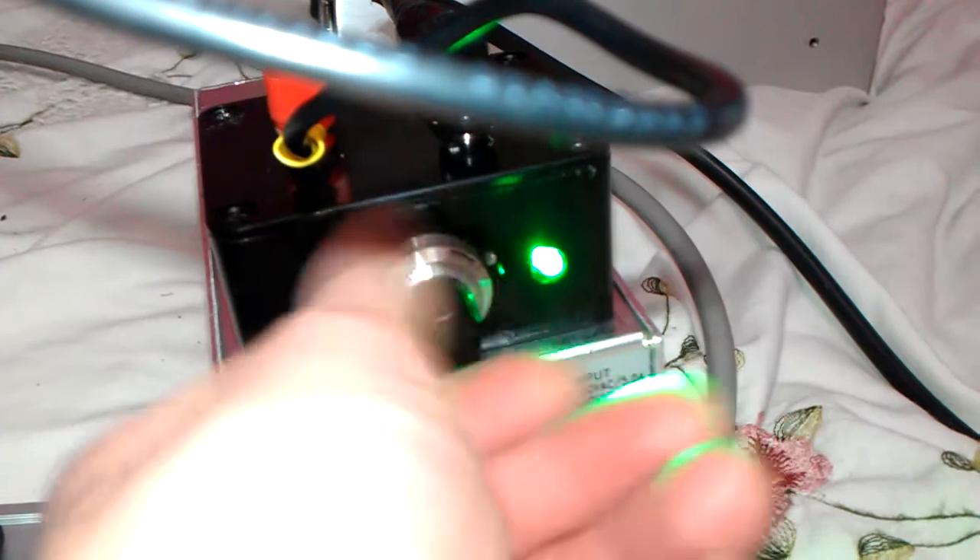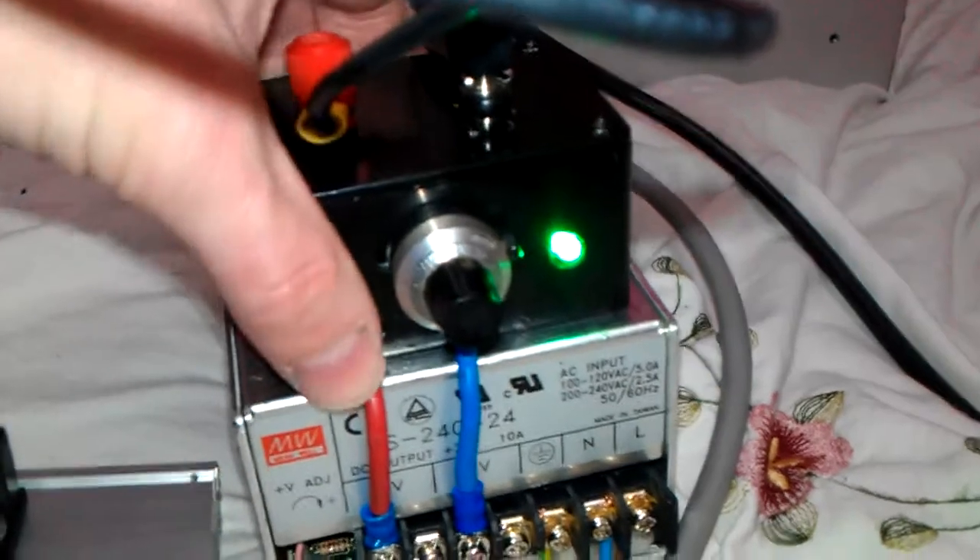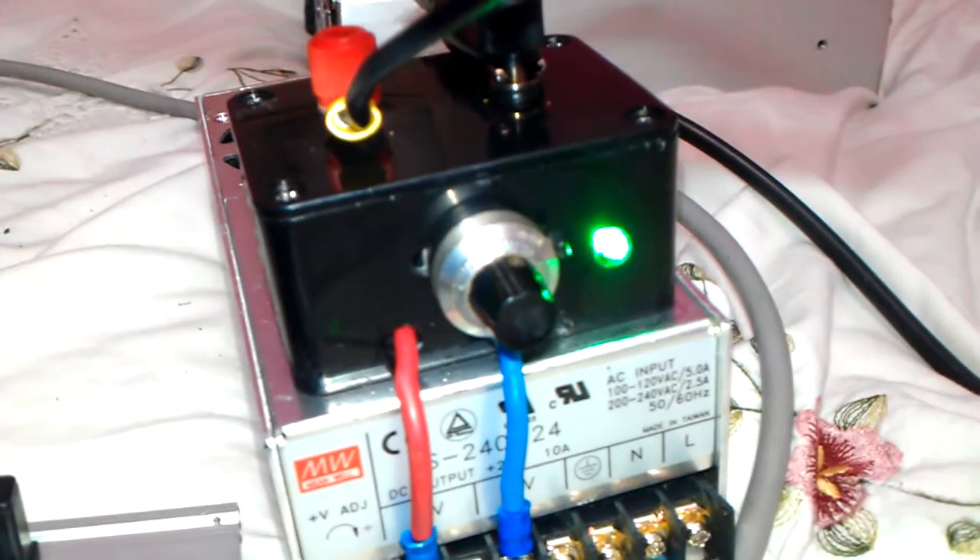It's a lot easier to change the voltage of the output with this 10-turn pot — it's a lot more precise. This is actually screwed onto the bottom of there as well, it's quite thick, and some good high-amperage cabling just there.